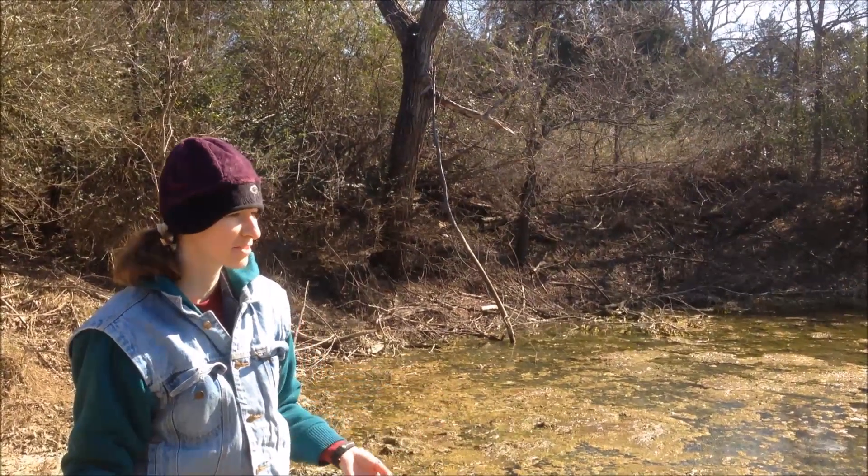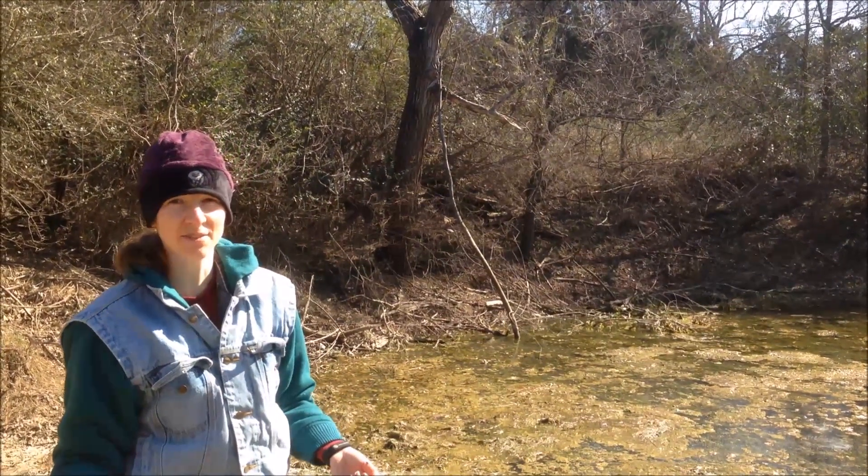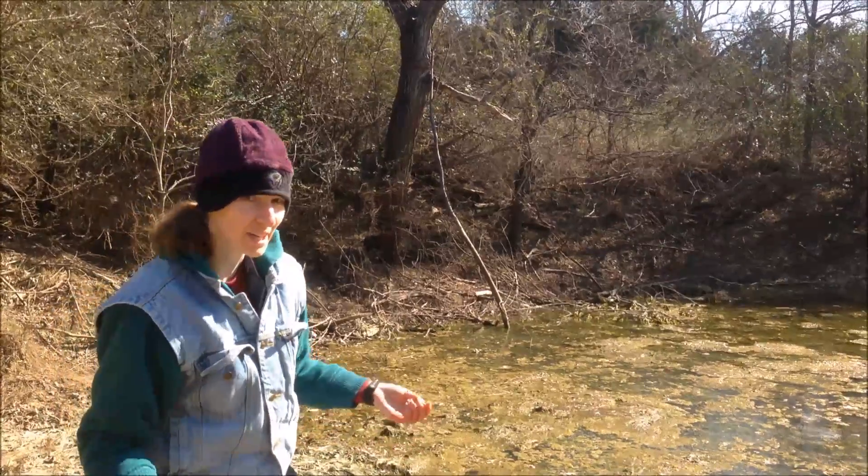We're out here at our amphibian pond where a bunch of salamanders and frogs have laid eggs for the spring. We're going to look at what they've done.